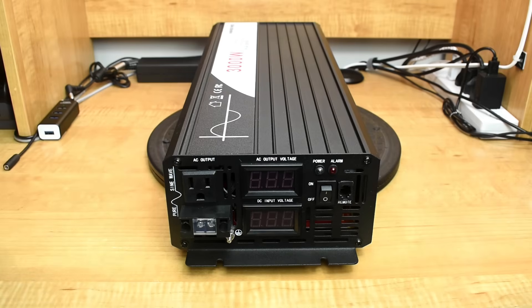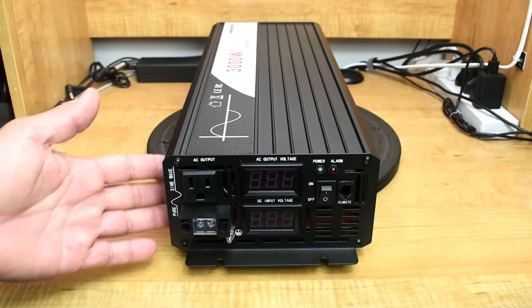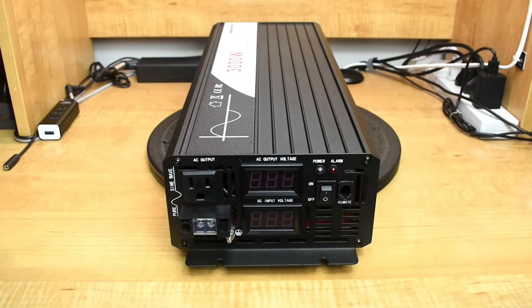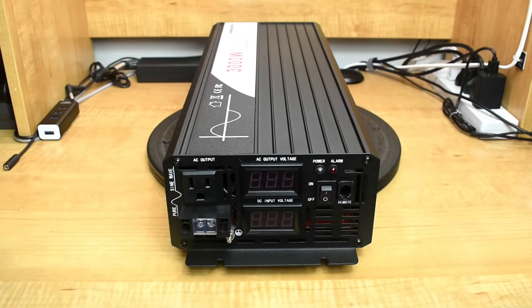This inverter can be purchased with a 12 volt, 24 volt, or 48 volt input, and the output is 110 or 220. The housing is made out of aluminum, and it weighs around 6 kilograms or 13 pounds. The version I'm testing has a 12 volt DC input and a 120 volt AC output.